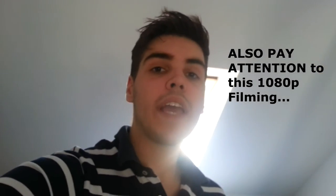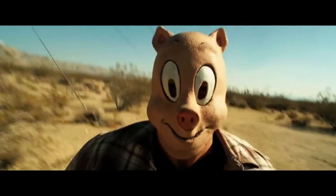So hey guys, what is up? Today I want to show you guys how to do something where I was inspired by the movie The Hangover — and that is how do I actually get this effect of the animal running after him, like the camera is actually mounted on the person itself.